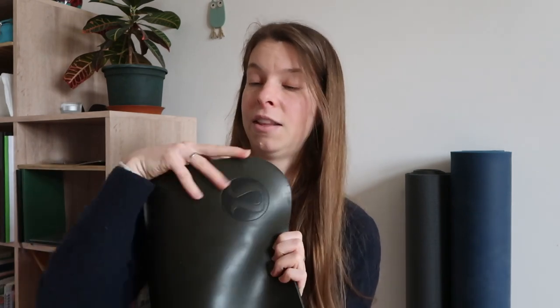It's double-sided — there's a grippier side and then a smooth side. I don't know anybody who has ever used the grippy side facing up; we have only ever used the smooth side facing up. During sweaty practices and that training that summer, my hands never slipped, my feet never slipped, and the grip is incredible. If I start practicing when it's cold my hands would slip a little bit, but as my body warms up the grip on the smooth side is incredible.